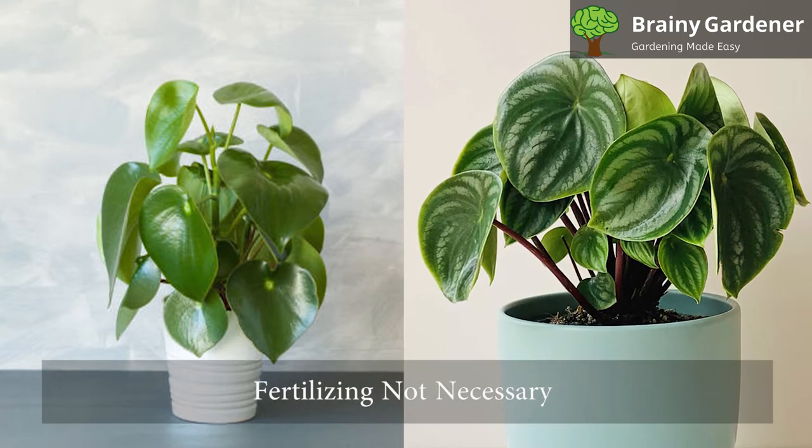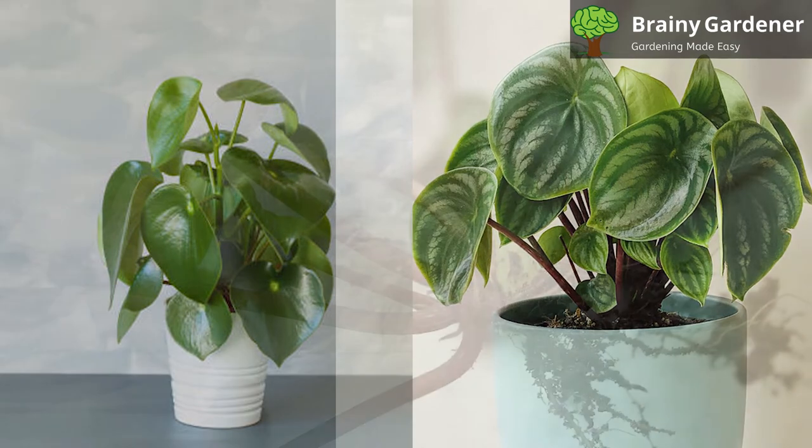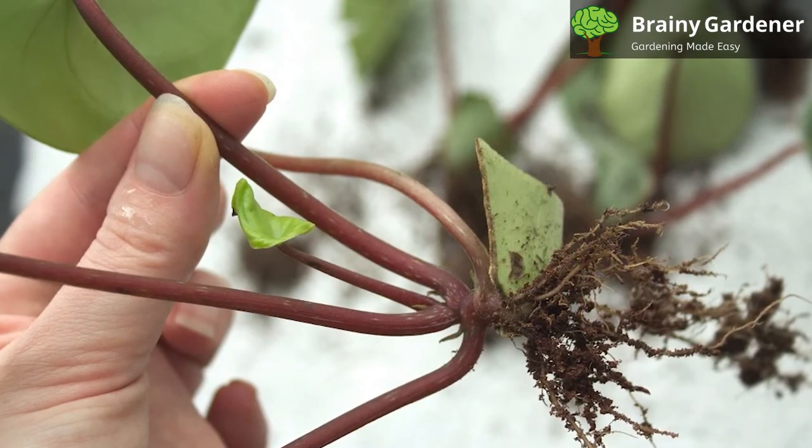Fertilizing watermelon begonia is not necessary, but if you choose to do so, use a balanced liquid fertilizer every other week from spring to summer.